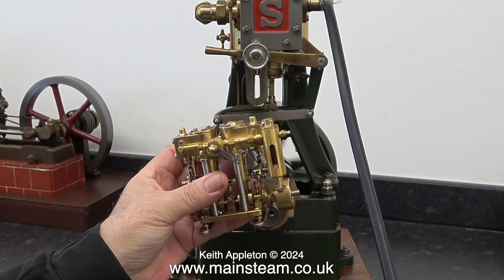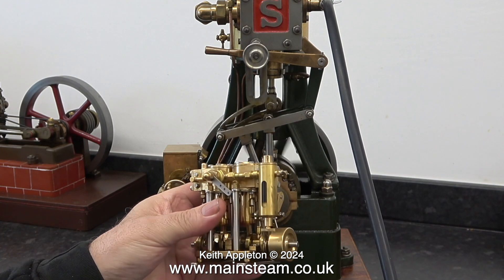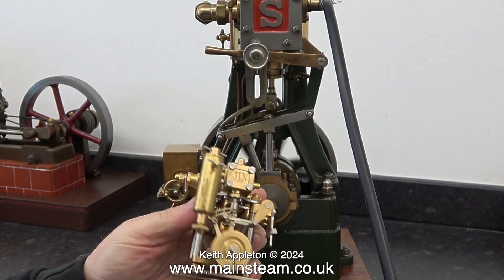This one's a bit on the small side. You can see how small it is if I hold it in front of a Stuart 5A. A Stuart 5A is quite a large engine, but this is a very small engine — it fits easily in the palm of my hand.